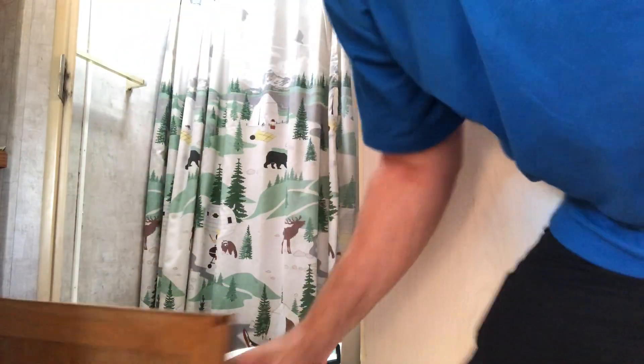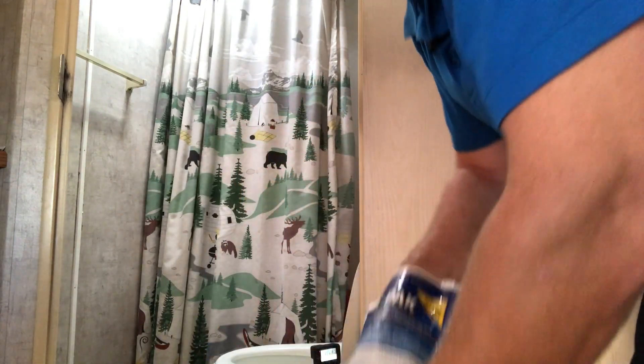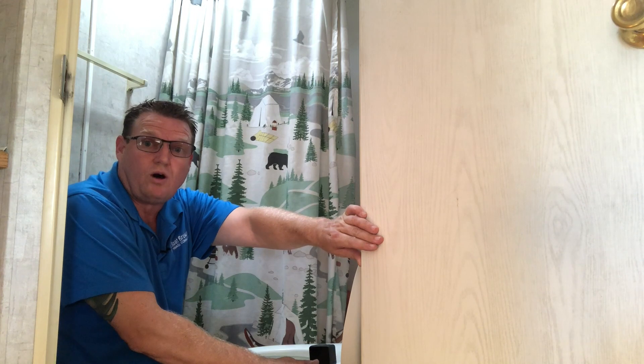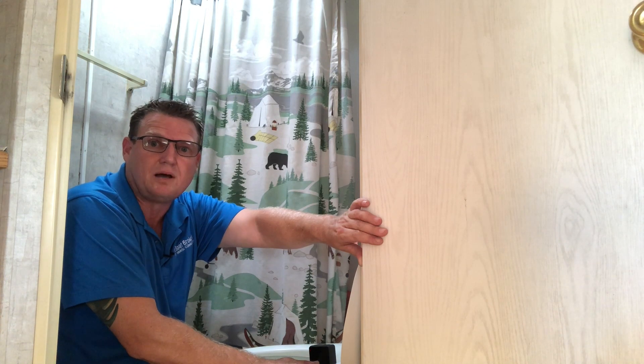Here we are inside the trailer. Now we're going to use these port-a-packs — these work great for rentals and for us. I don't have to measure anything; I just take one of these packets and drop it right in the toilet bowl. Then I'm going to put about a gallon of water in here, so the water and chemicals will slosh around when the trailer drives and clean that tank and keep it smelling fresh.